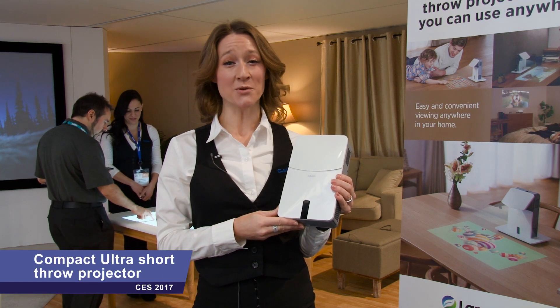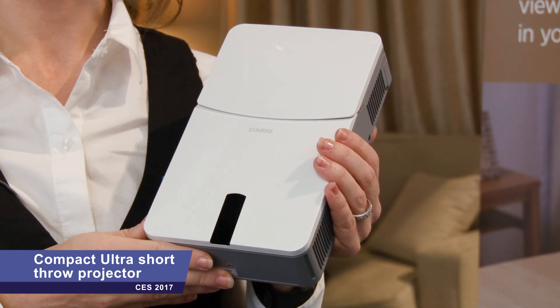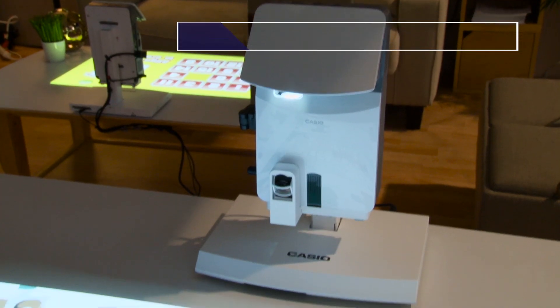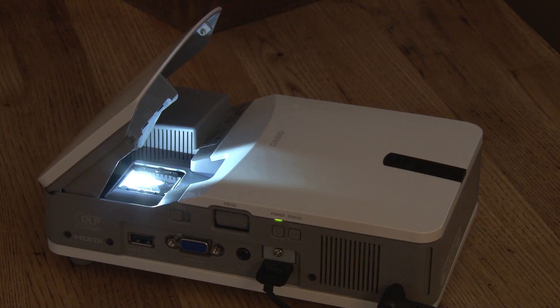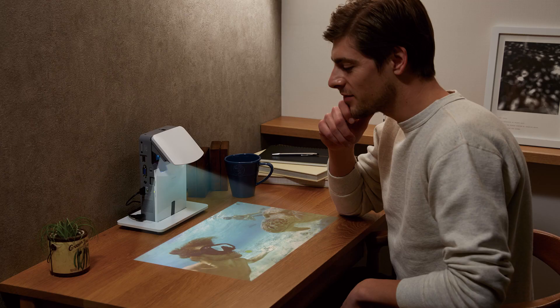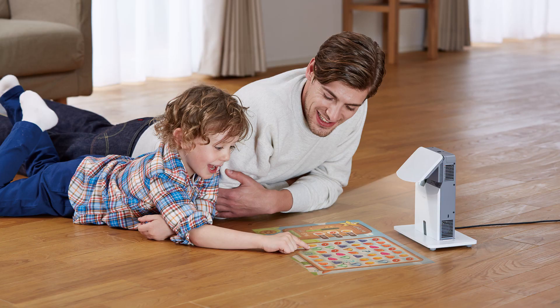Hello everyone. Today we're looking at the sample display model of our compact ultra short throw projector. This compact projector is ideal for tabletop projection or shelf mounted projection onto a wall. Its compact size means you can carry it anywhere and use it in all sorts of places around the house.